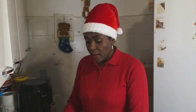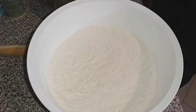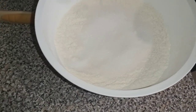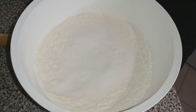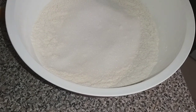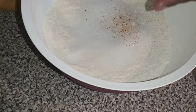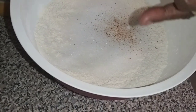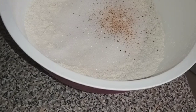Here I have 500 grams of flour. I'm going to add sugar to your taste, then a pinch of salt, and my nutmeg. If you don't have black nutmeg, you can put cinnamon — it gives a nice flavor profile. Then a little baking powder.